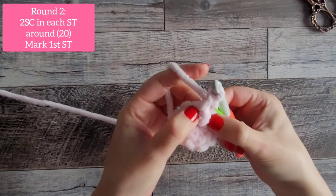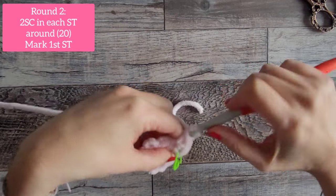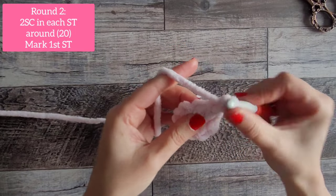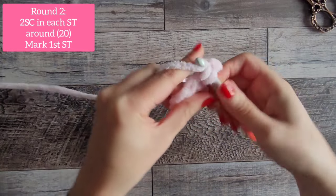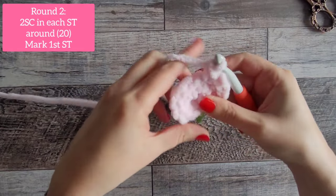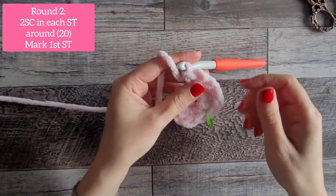Go back into that same stitch and do another single crochet. This is round 2 — we're going to do increases all the way around, doing 2 single crochet in every stitch around. You will end up with 20 at the end of this round. You can pause the video, do your 20, and I'll meet you back.